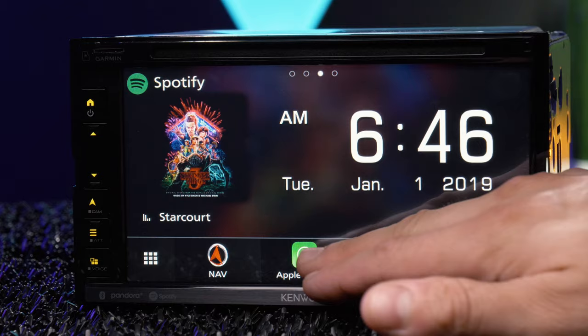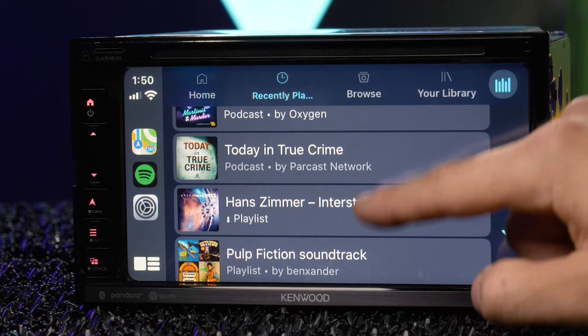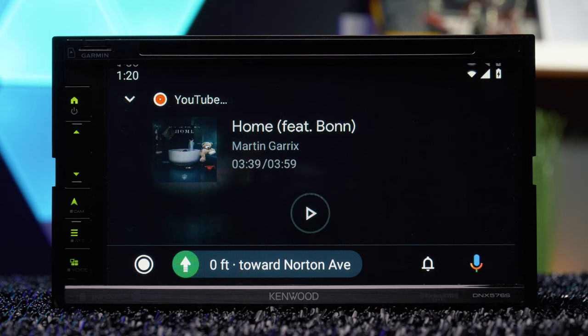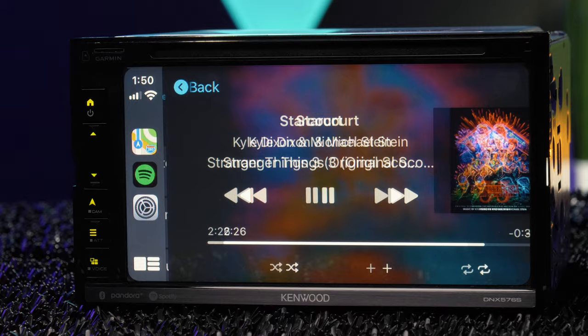Apple CarPlay and Android Auto have both been updated thanks to the latest software for iPhone and Android devices. We have new videos on the upgraded versions of both, going over everything new that they offer. Both integrate several of your smartphone's first and third-party audio and navigation apps to the stereo with a USB connection. Video apps do not transfer, so no YouTube or Netflix, and this stereo is not compatible with wireless Apple CarPlay or Android Auto.